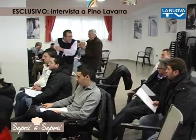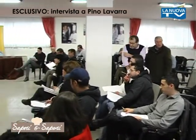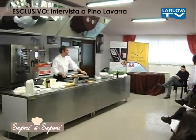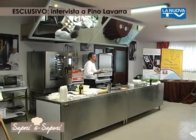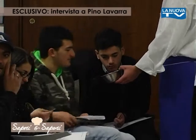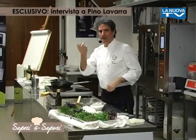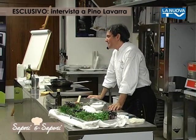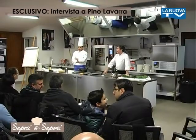Una chiacchierata con lo chef stellato Pino Lavarra, ospite dell'associazione Cuochi Potentini per una giornata formativa rivolta a giovani promesse della ristorazione e professionisti. Il tema dell'aggiornamento professionale: in esclusiva ai microfoni della nuova TV, Pino Lavarra ha raccontato se stesso e la sua cucina.